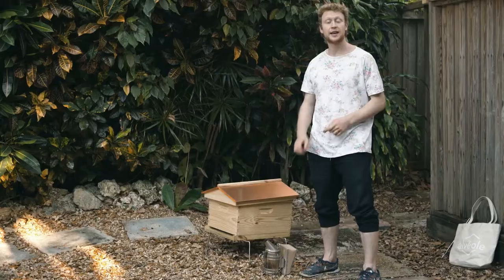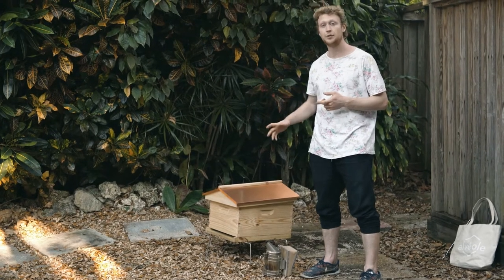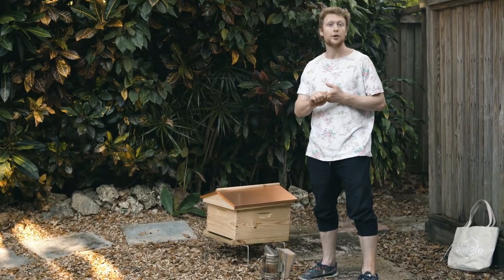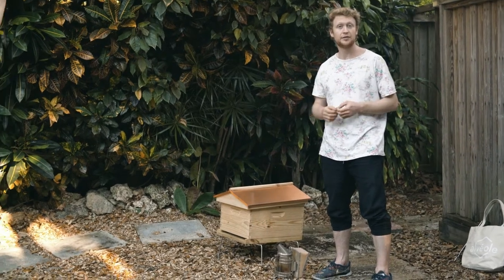There are two types of queen cells: supersedure cells and swarm cells. In the case of the supersedure cell, a hive will build them when either there's no queen in the hive or the old queen is less productive and not laying enough.